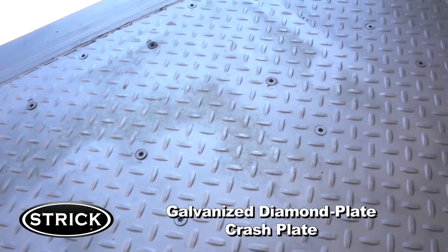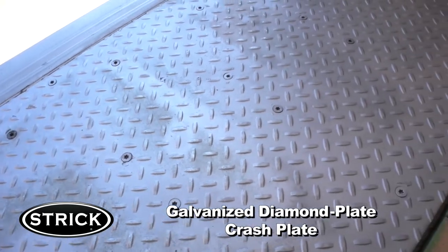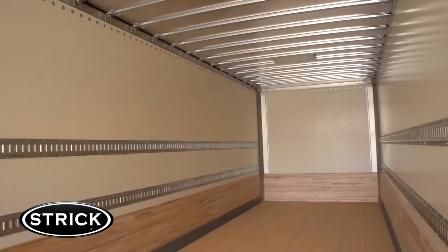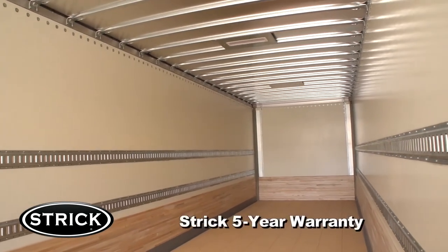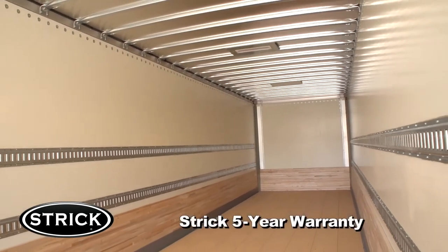All Strick vans come complete standard with a 15-inch galvanized diamond plate crash plate. Not only does Strick provide owners with an outstanding value, but we also stand behind our trailers with a 5-year warranty.